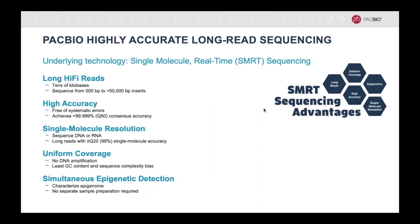SMART stands for Single Molecule Real-Time Sequencing. This technology gives the data unique strengths, including long read lengths that are highly accurate at a single molecule resolution. In addition, the coverage is uniform, regardless of the sequence context.